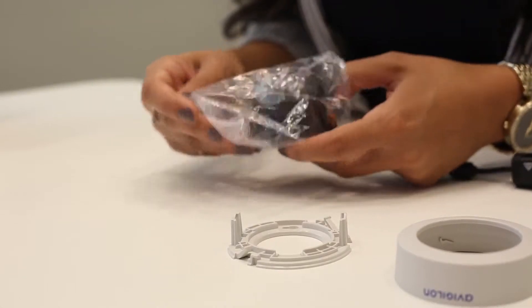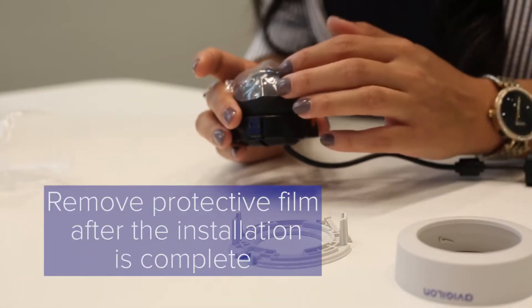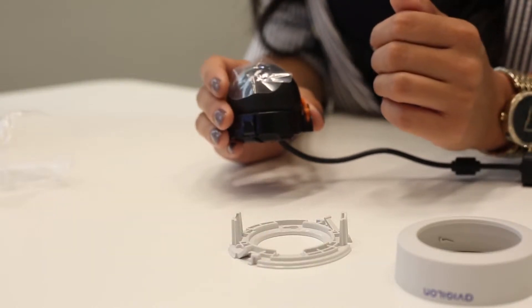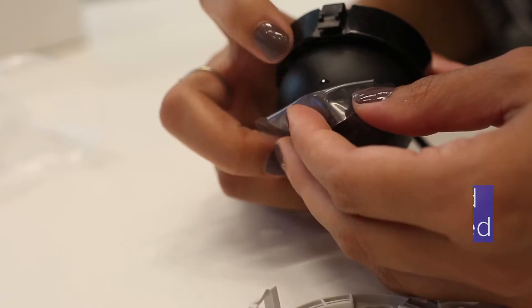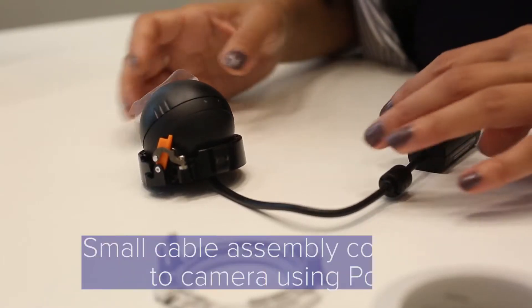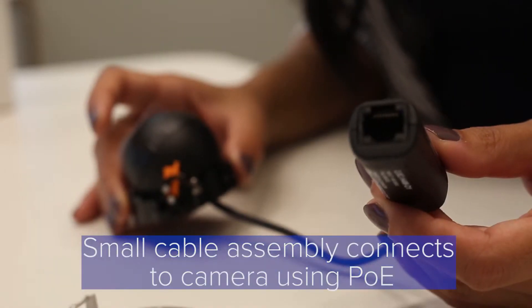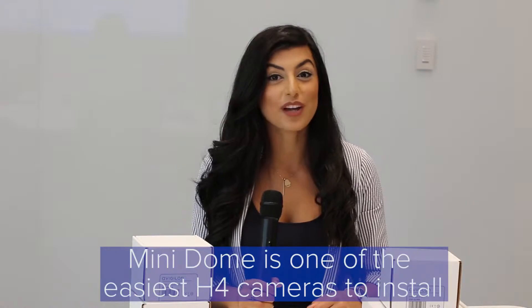The camera will have a protective film on top — don't take this off until you complete your installation. Out of the box, you will have the camera prefocused from the Vigilon factory and ready to install. There's a small arrow indication that references the top. This small cable assembly allows you to connect to the camera using PoE.